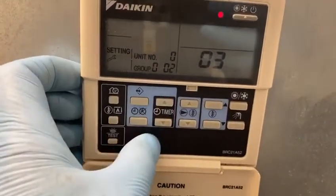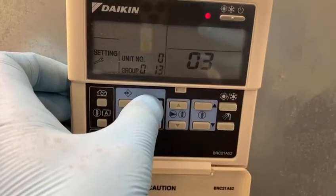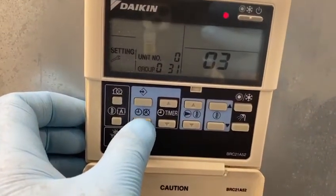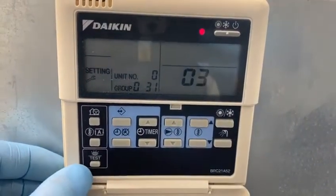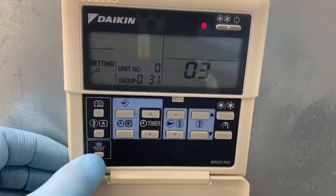Now, with the timer up and down, we're going to set the internet address to 31 on this one. Then with the clock, we're pressing once for confirmation. And that's it.